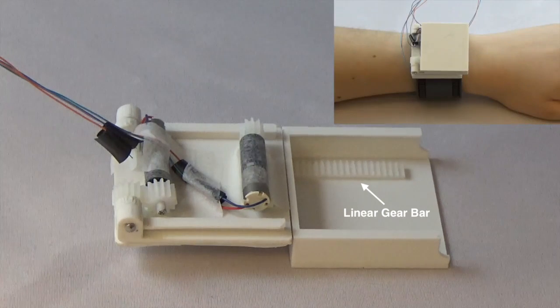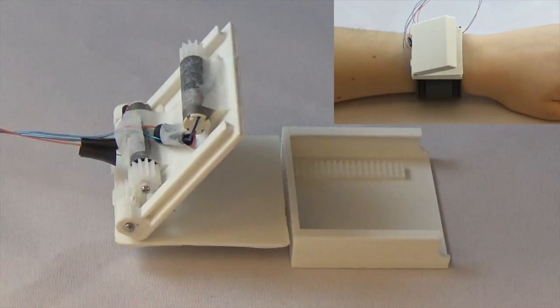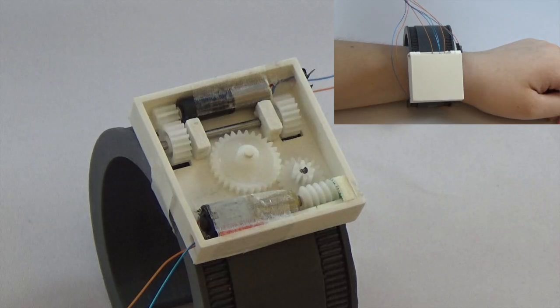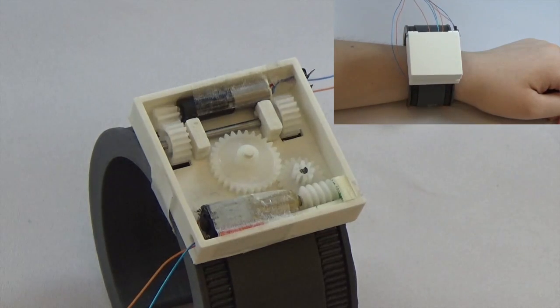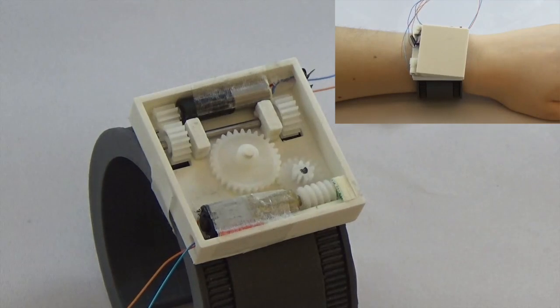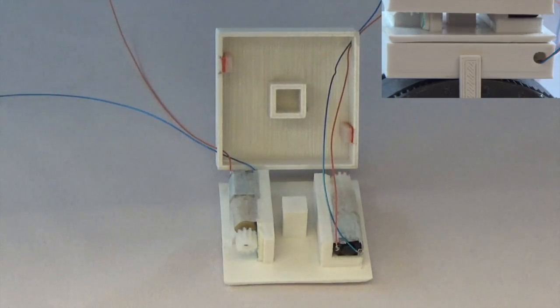Our watch can be actuated in five ways: translating along the forearm, hinging on side, orbiting around the wristband, rotating on its normal axis, and rising vertically.